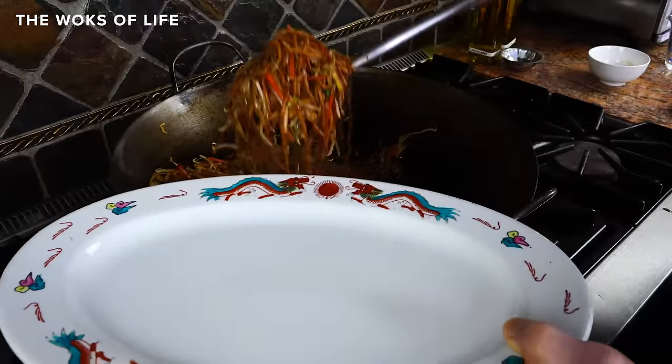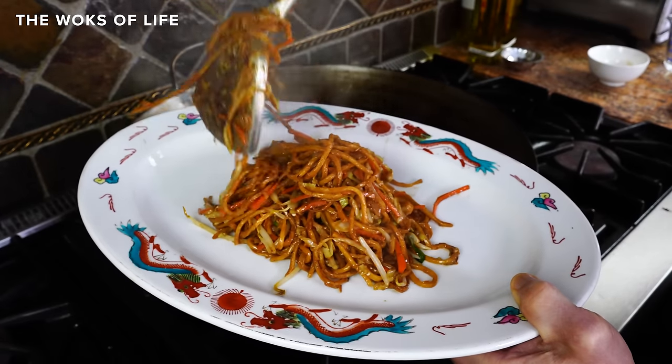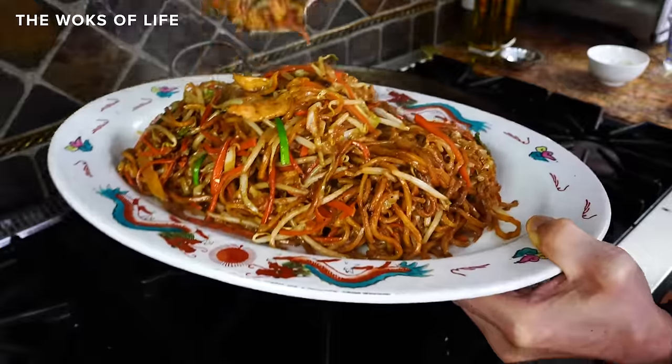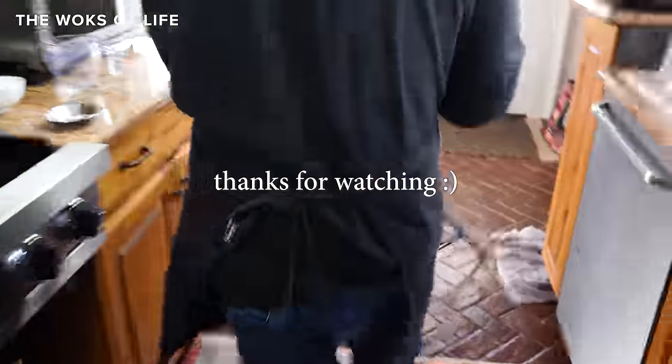And those are 10 tips for making great lo mein at home. Keep on keeping on with your lo mein journeys, folks. It's a dish that gets better and better every time you make it. If you enjoyed this video, like and subscribe.